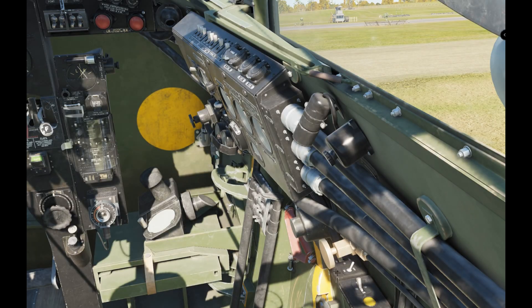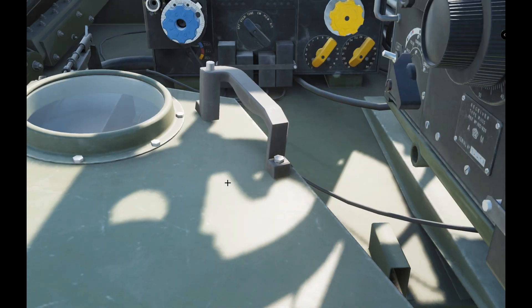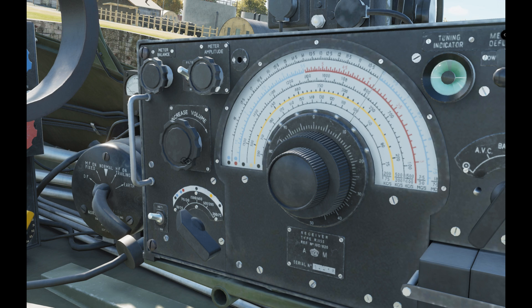Obviously power is going to be on — switch that switch forward. It's really awkward in VR but just whack your head around to the right, center the view, and it's fine. Turn the transmitter on to standby. More often than not you're going to want to go straight to DF, because you can pick up the sound anyway with DF. Whether it's a BBC broadcast, a beacon, or an NDB — it's a transmitting station. If you leave it on normal you'll only get audio; you won't get any direction finding. You need to switch it to DF.